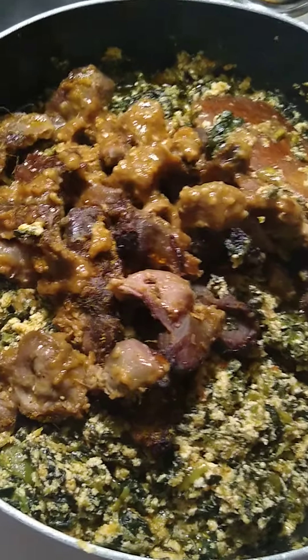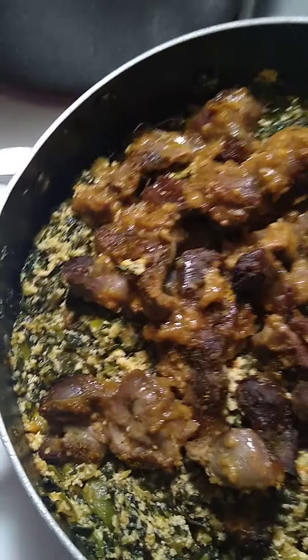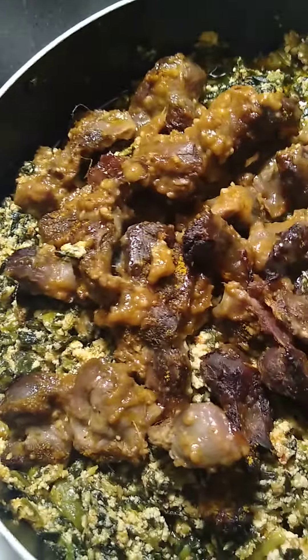I decided to make some greens today. I couldn't record it on time, so I might just have the end results. As usual, I have my tomatoes, my onions, my garlic and my ginger — I'll blend it together.